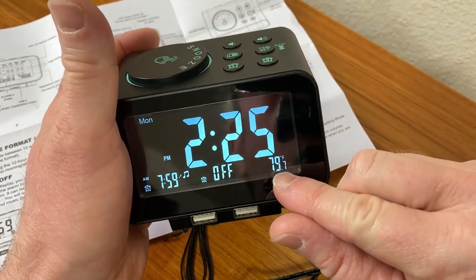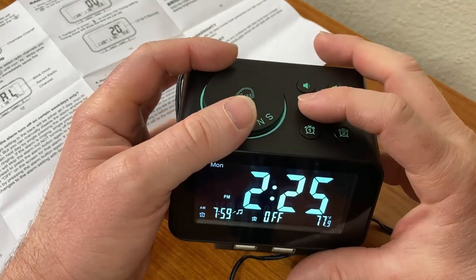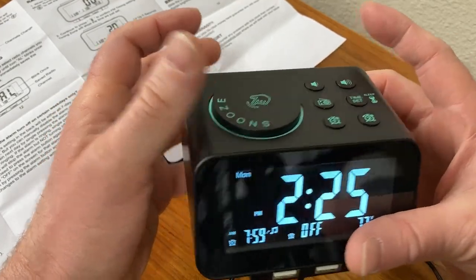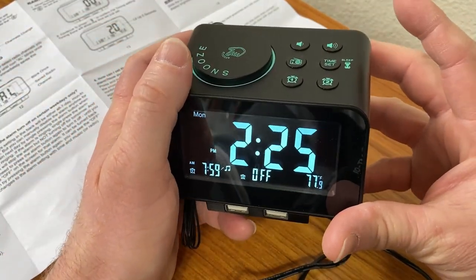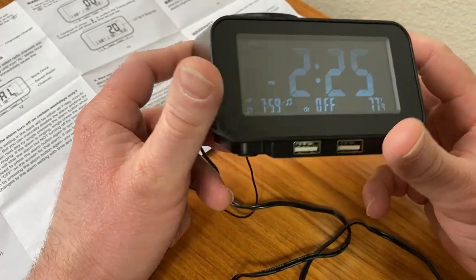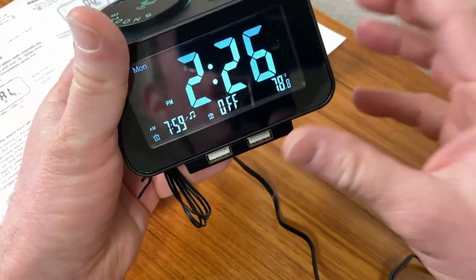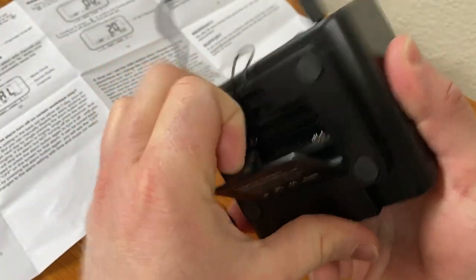It also tells you the temperature, so just an amazing alarm clock. It also has a radio — you just press this button and the radio turns on, showing you the station, and you can cycle through stations. The antenna can be extended for better reception. You can even use a radio station as your alarm instead of one of the default ringtones. You can plug in batteries as a backup, and here's where you plug them in on the back.